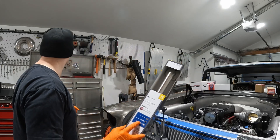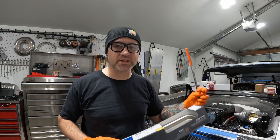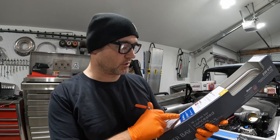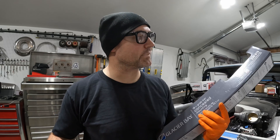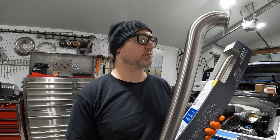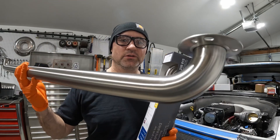What I've found are these Glacier Bay grab bars for showers and bathrooms — 304 stainless steel. Check this out: 304 stainless steel is not magnetic. No magnetic at all, and it even says it on here. This stuff welds up perfect. It comes with two 90-degree bends, in I think three or four different sizes.